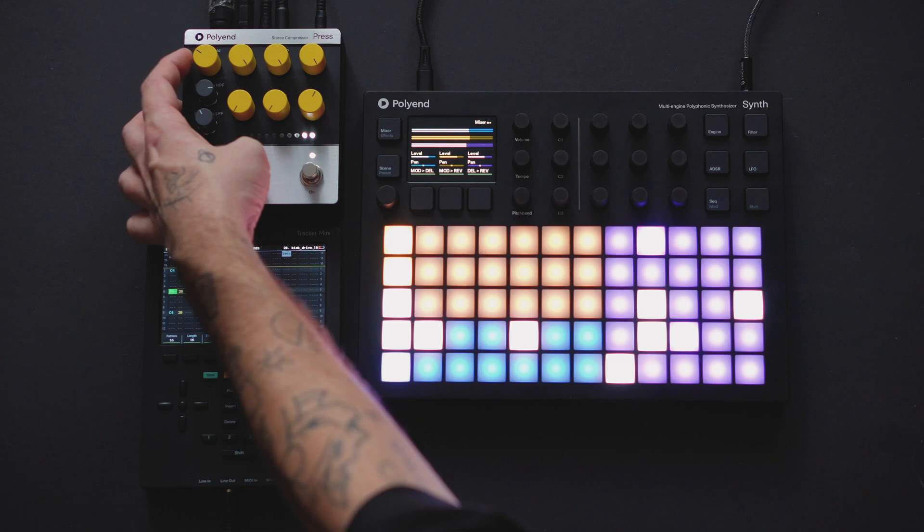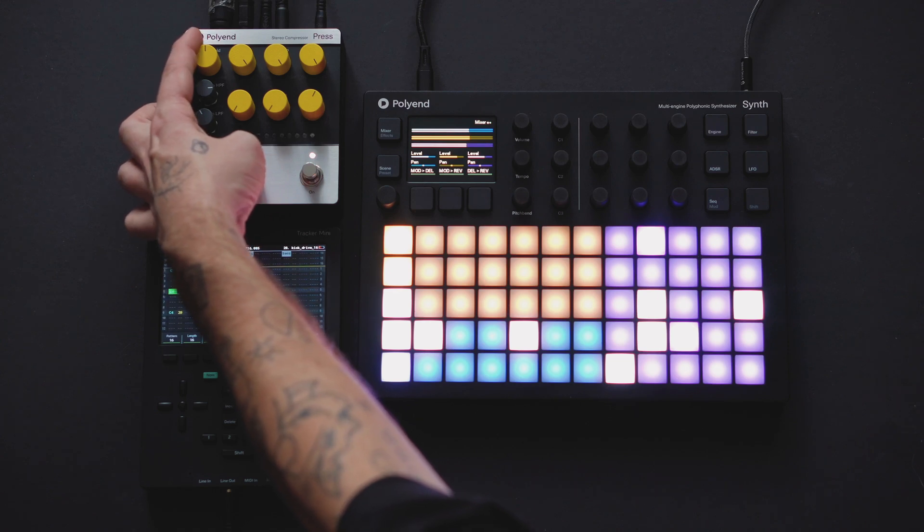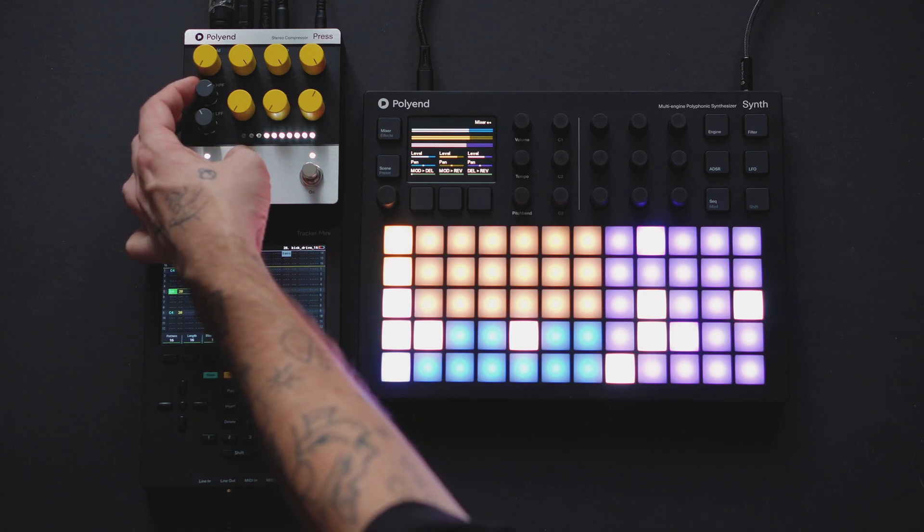Use the ratio and threshold to determine the amount of compression, and the attack and release knobs to further sculpt the ducking effect.